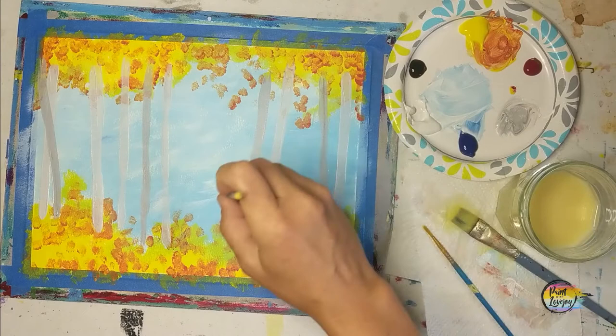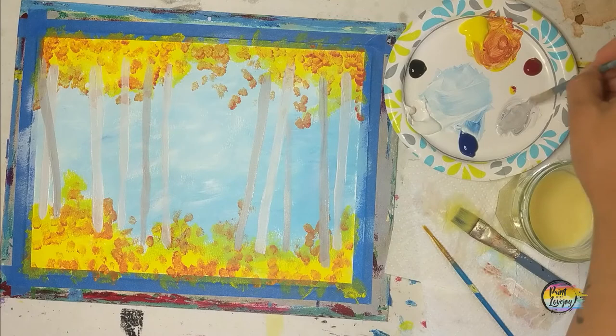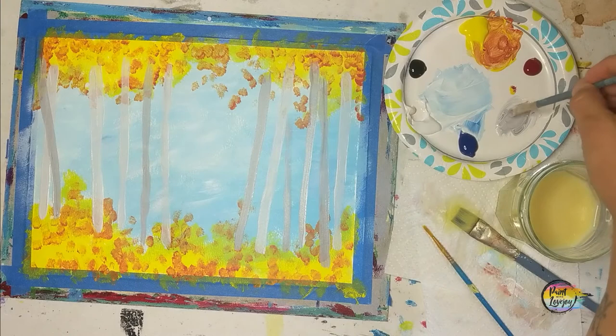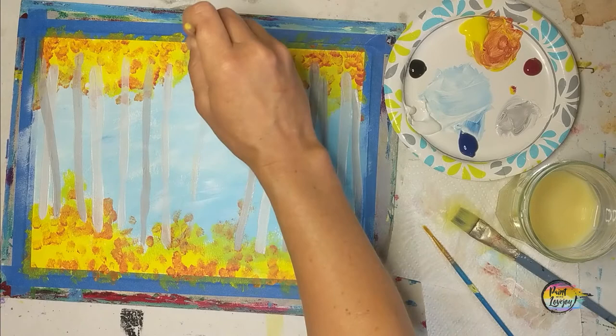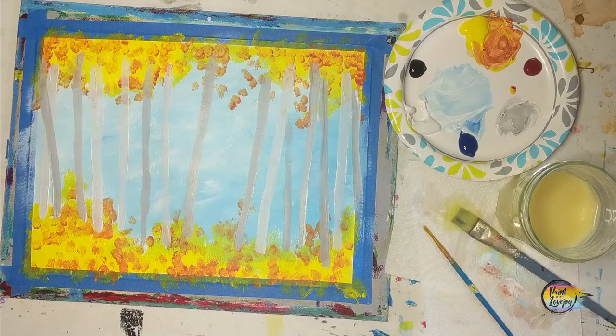As you paint, you are a magician creating the illusion of a 3D space on a flat 2D surface. To make that illusion happen, we have to do some seemingly illogical things to create that dimension. If you have more or fewer tree trunks in your painting than I do, that's totally okay — you can add as many or as few as you want.